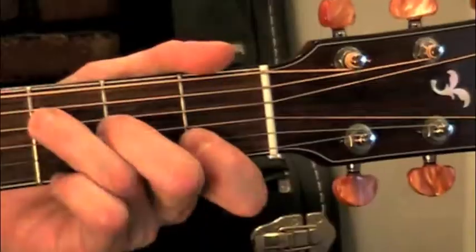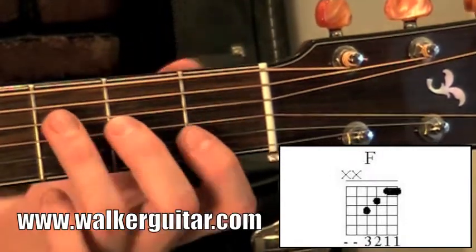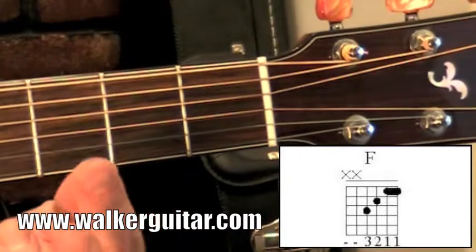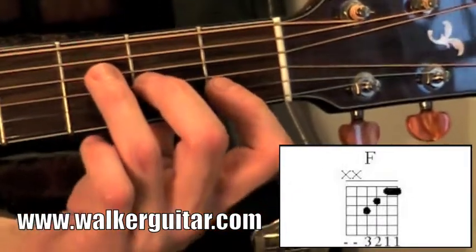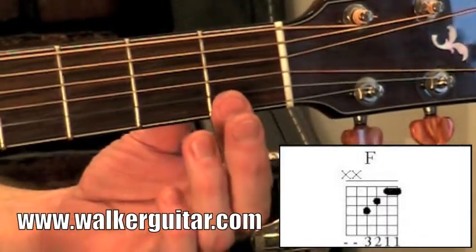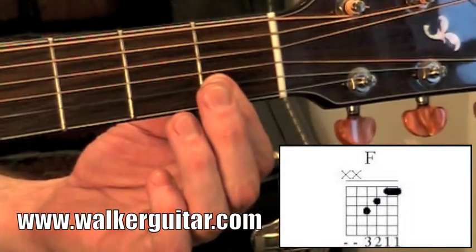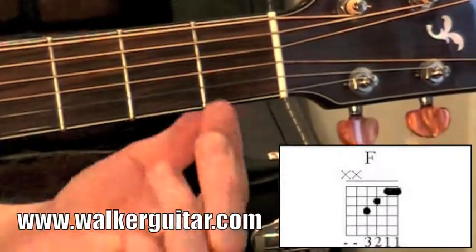Let's get up close and check it out. Here is our dreaded F chord. The way we're going to play this is fingertip to pad of the thumb underneath, so the wrist is actually kind of dropped underneath the neck a little bit. You're going to start by barring the first fret and the second fret both with the first finger — it's kind of a pinch, you're just pinching this way.